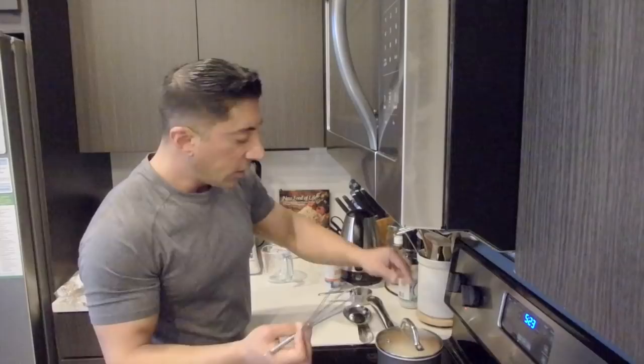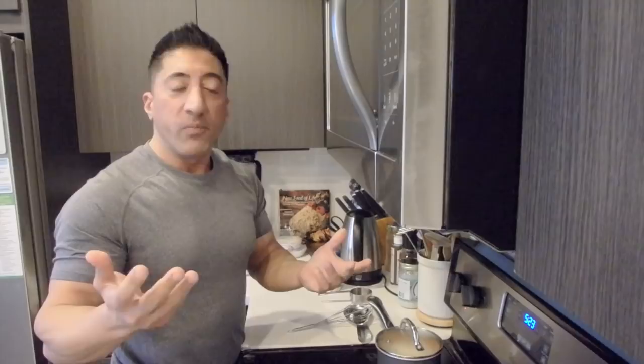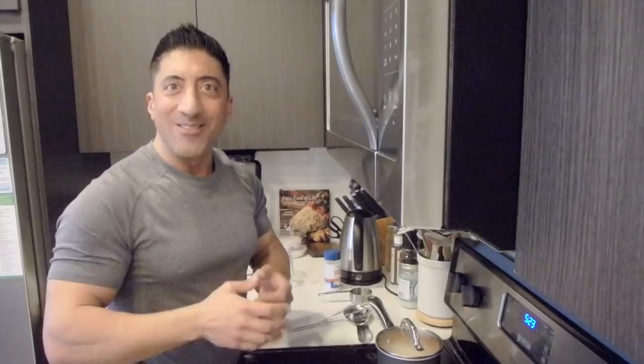This is where you put the lid on it. In a nutshell, the North won the war and as a result you can get grits up until 2 p.m. at Denny's now. Guru Ramin here with another one on grits — hope you enjoyed this, talk to you soon.